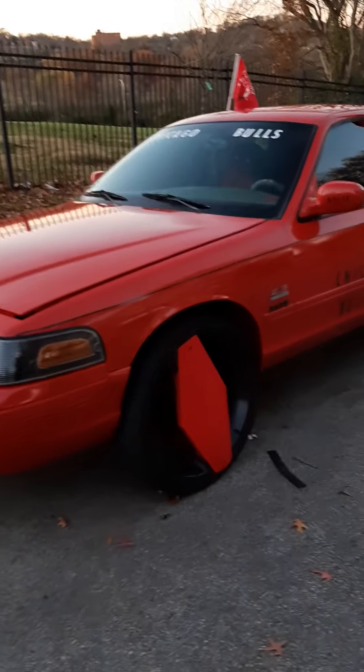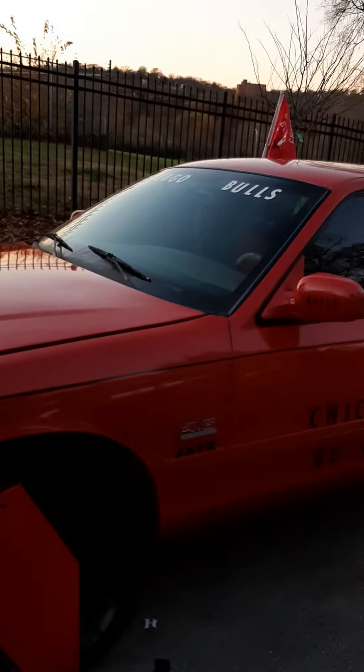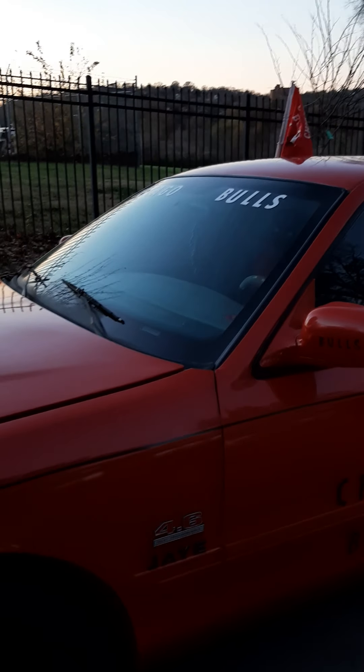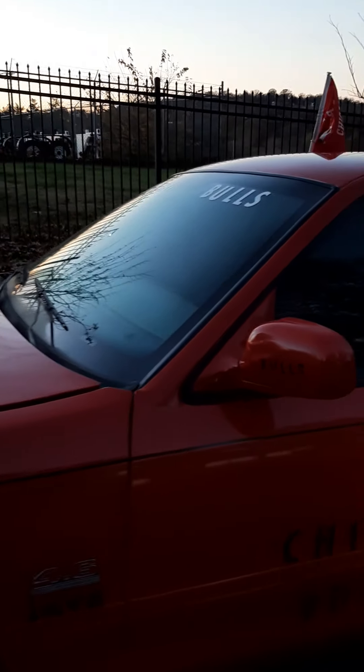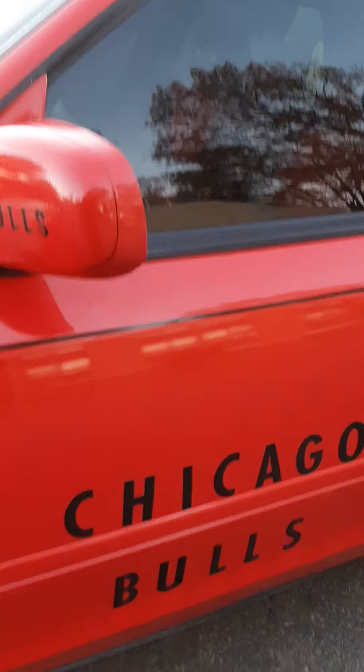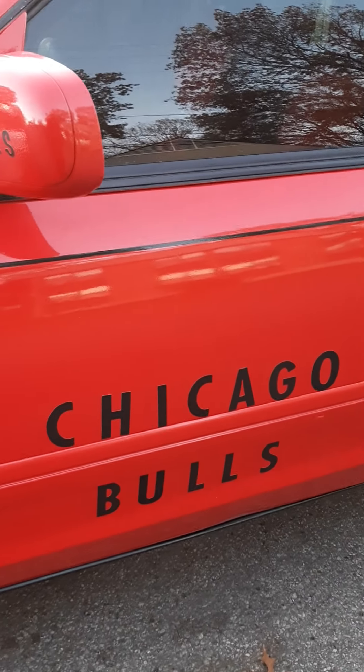What's up peeps, this is your boy Jay. I'm here with a minor update to both Crown Vics, the 04 and the 2011. What I did was I just went ahead and peeled off the letters that I had on here and put these larger ones on.